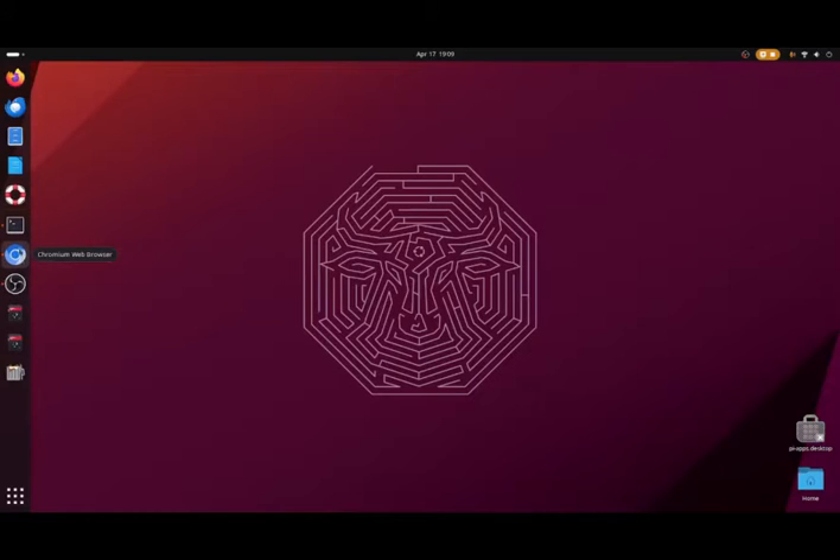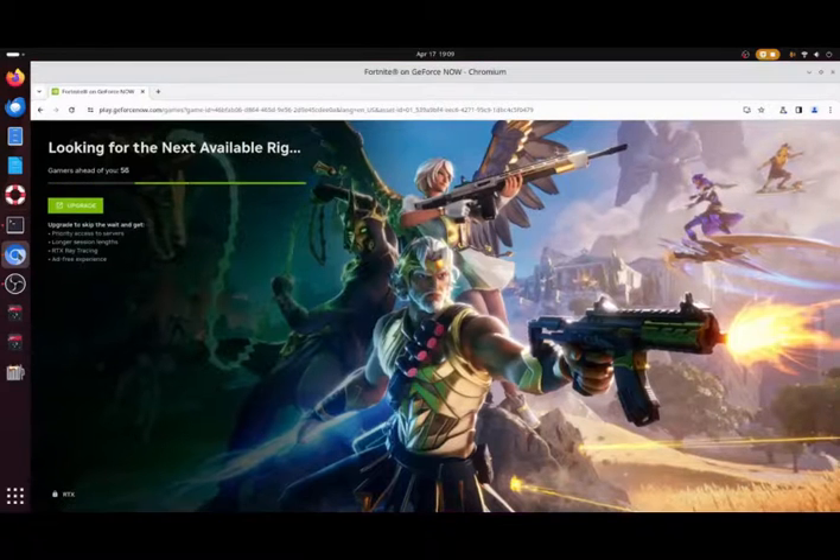To get this working you're going to need to install the Chromium web browser. You can do this from the App Store or from the command line — just go to the App Store and download and install Chromium. Once you've got Chromium, you need to go to GeForce Now.